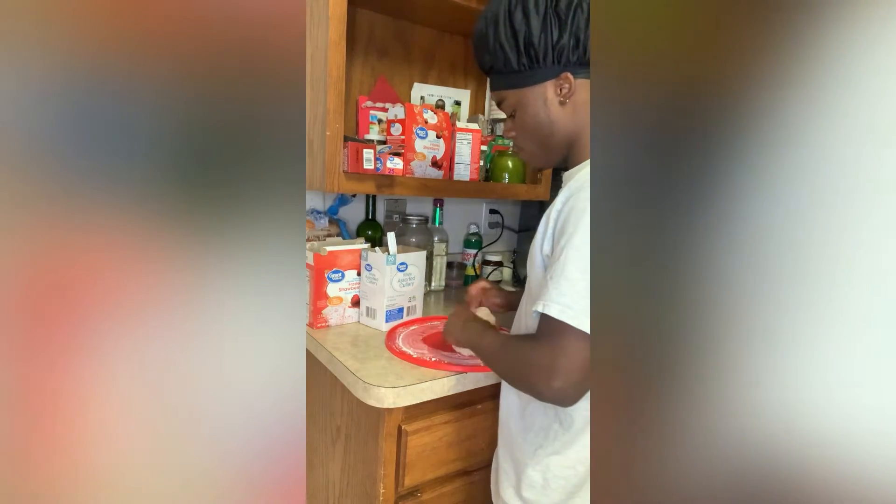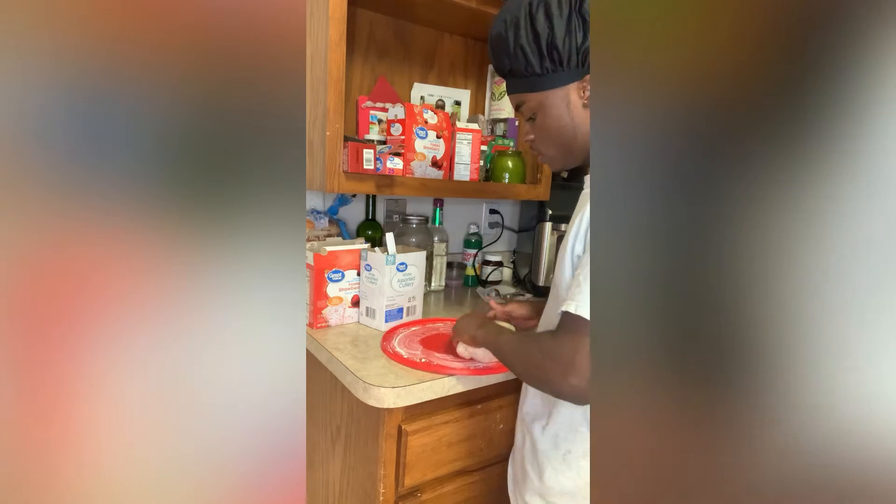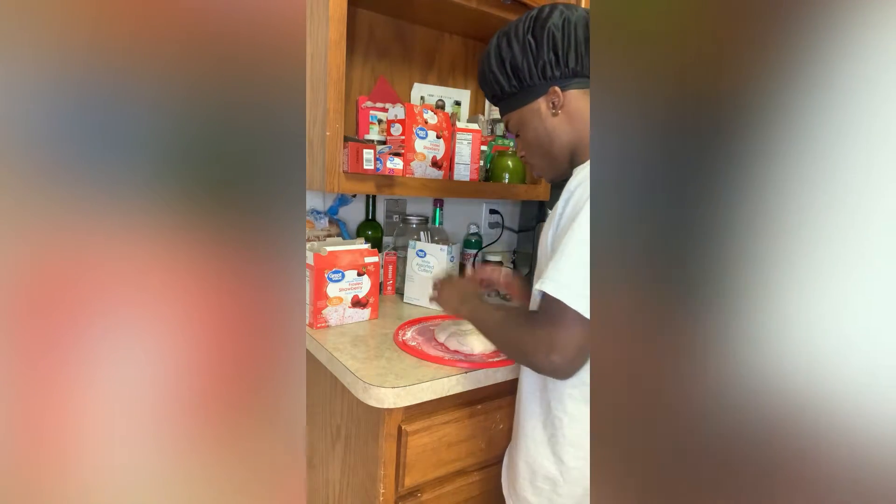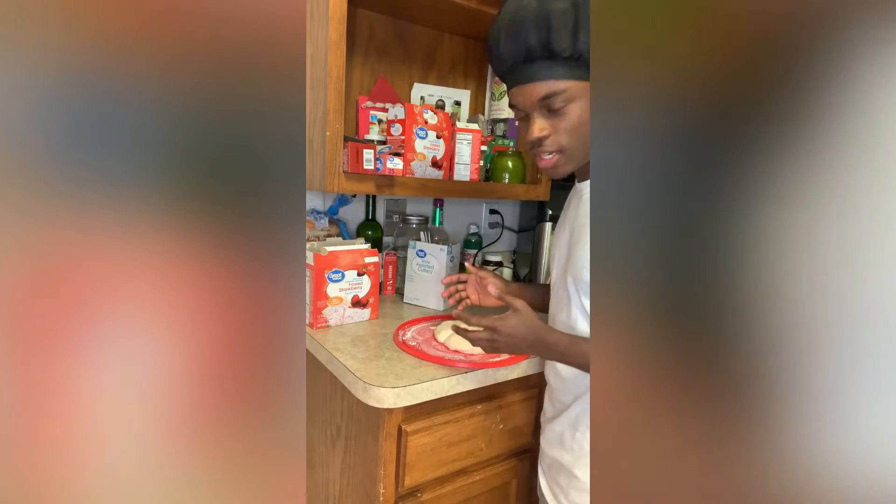We're over here by the dough, as you can see. It's nice and perfect.